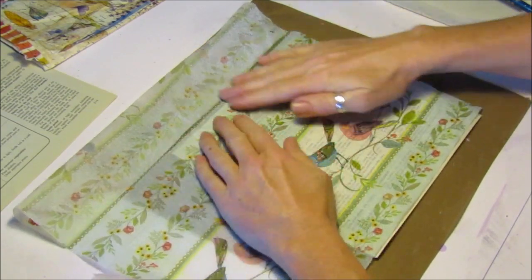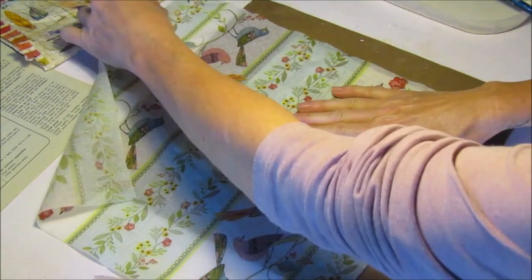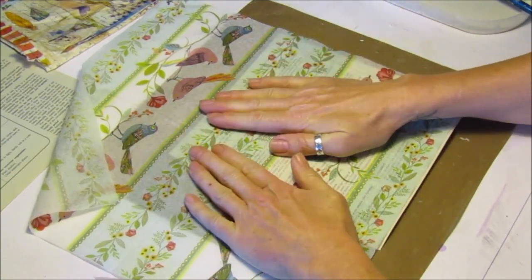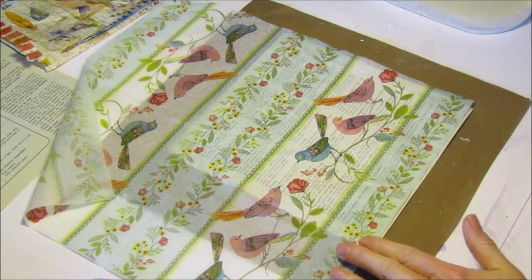Then we just press the napkin layer down really, really gently so it sticks. It's very, very fragile when it's wet and does tend to rip quite a lot.